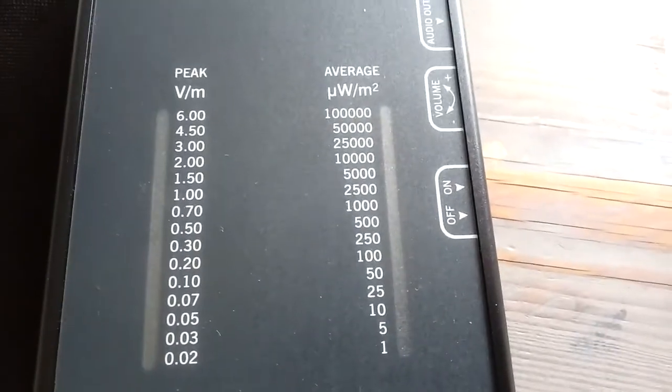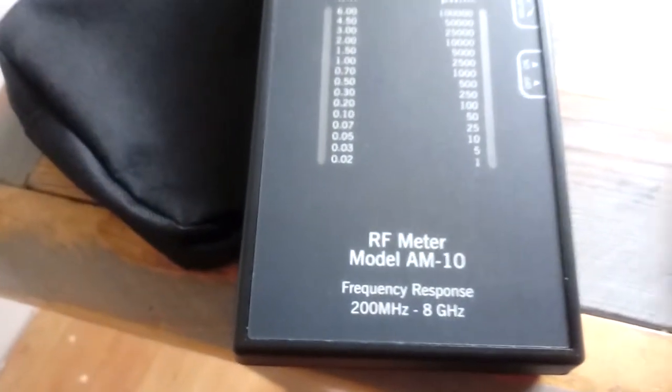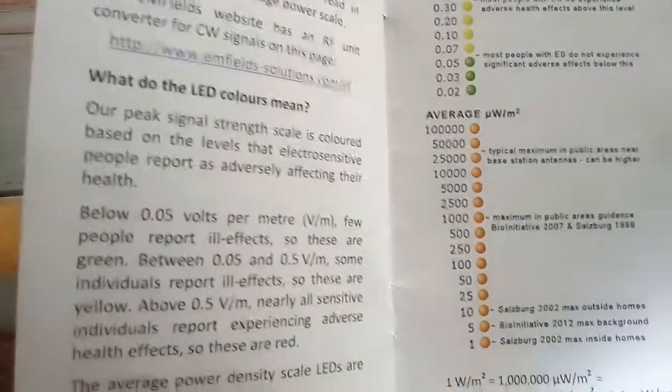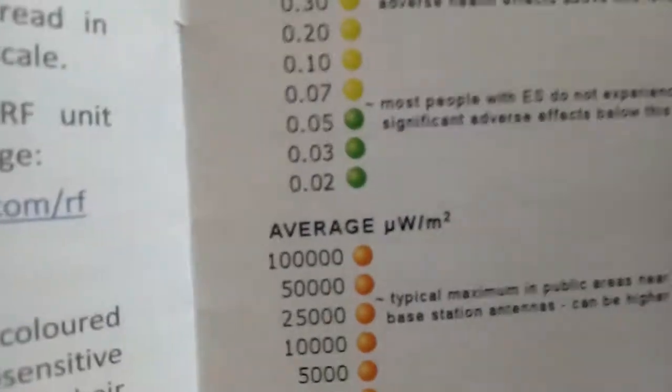Its peak volume is 6 volts per meter and 100,000 microwatts per square meter. The frequency range is 200 MHz to 8 GHz, so it measures a wide spectrum of low and high frequency. Within the user manual, you can also see the light display.